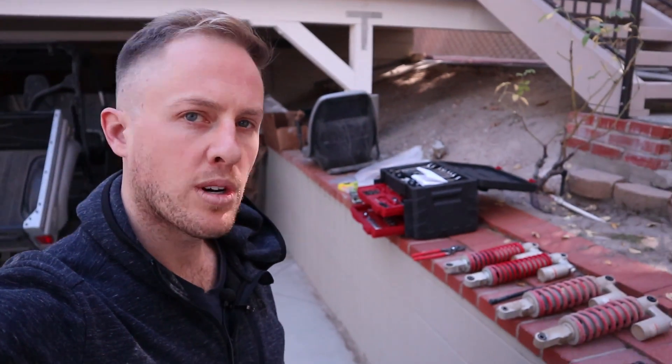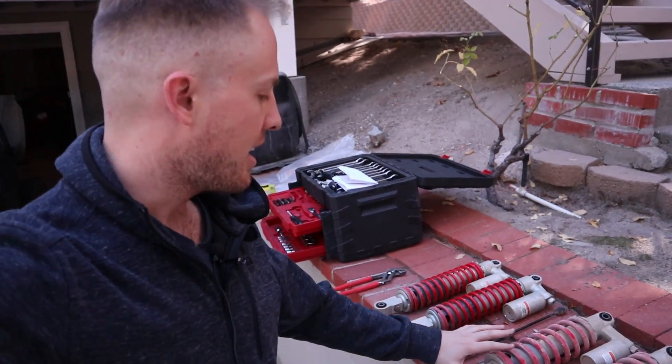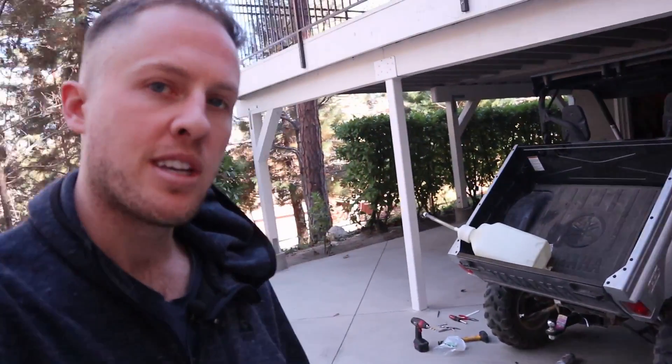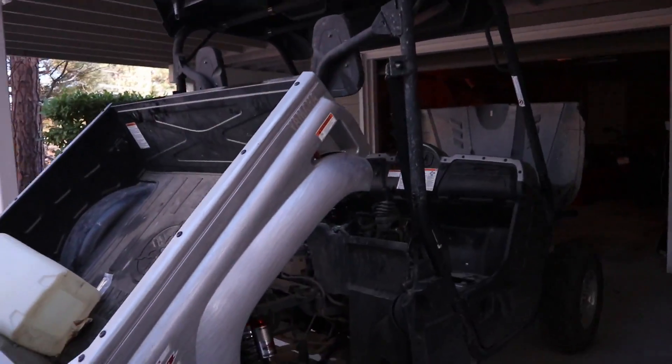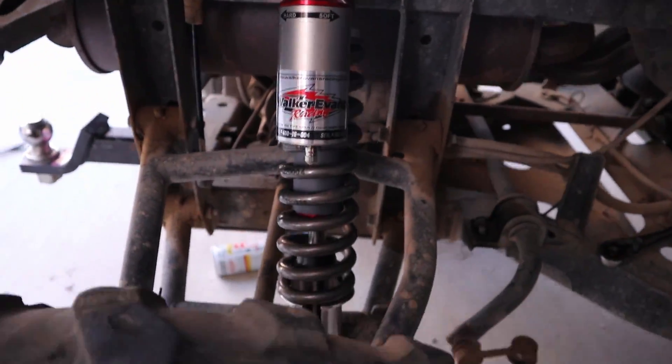Alright, we're out here doing some suspension work on the Rhino. I have the factory suspension right here. These shocks were blown, so the Rhino was bouncing all over the trails. So we put some Walker Evans Racing shocks on there.